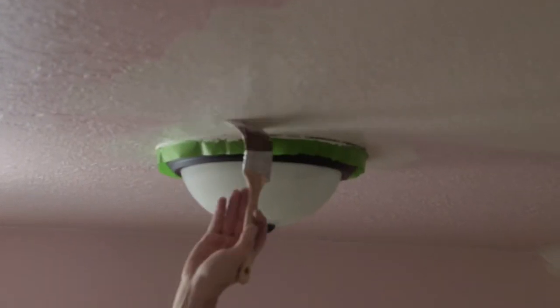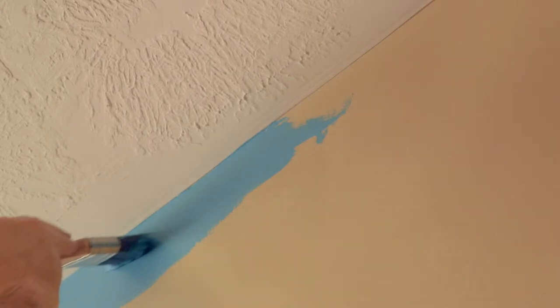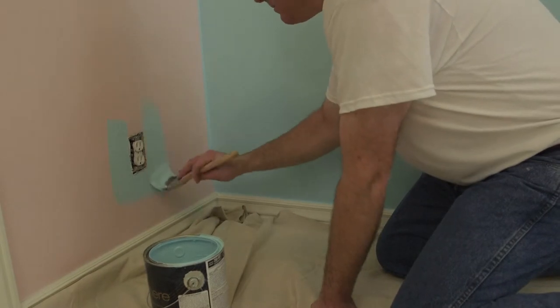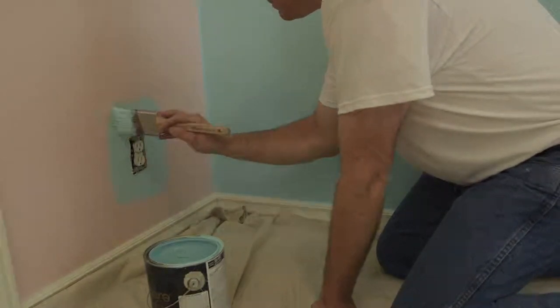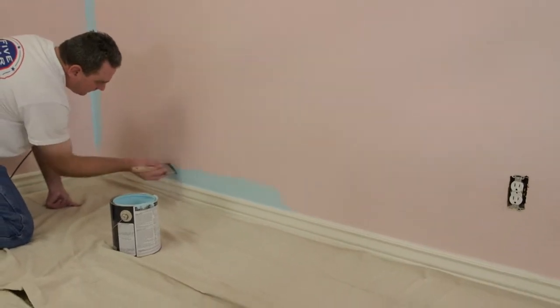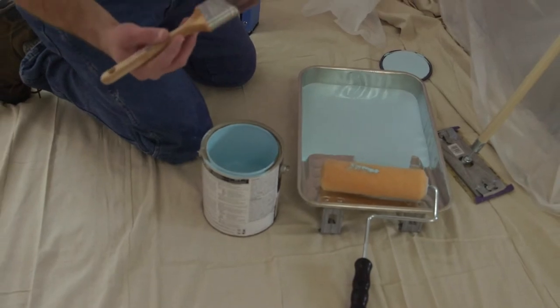Now that we're taped and primed, it's time to start painting. A good rule of thumb is to begin where you can't roll — this is best done with a 2-inch angled brush. Paint around the trim and be sure to give yourself about 3 inches around windows and doors. When dipping the brush into the bucket, be sure to tap the side of the paint can to remove unwanted dripping.